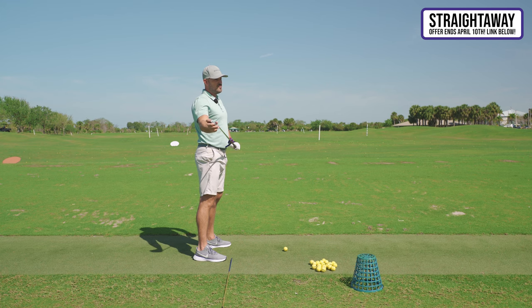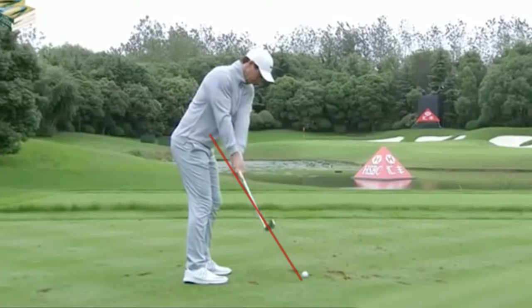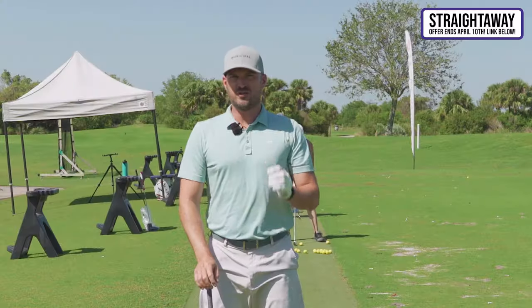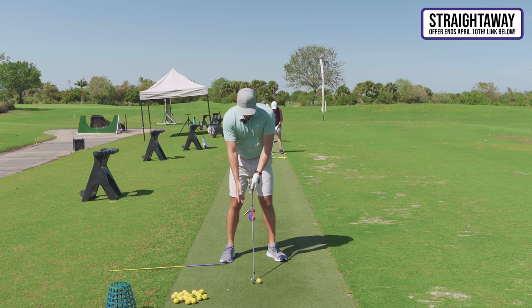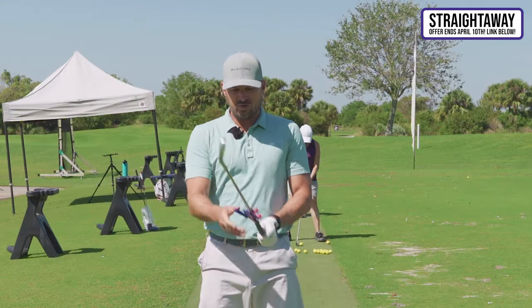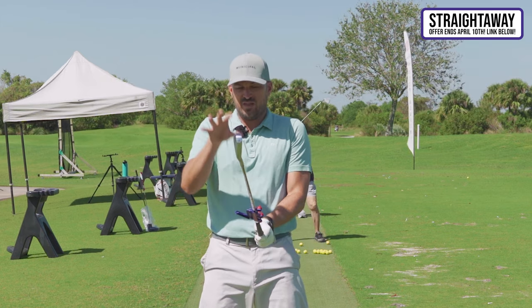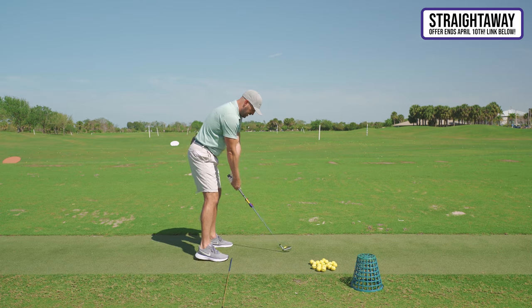Do all good players get the club in the right position in the takeaway? No. But a whole heck of a lot — probably 80 to 90% — do. We'll put some pictures up so you can see. It just seems logical: we want to start the swing correctly to make it easier later on. You don't need the Straight Away to do these motions correctly — you can even make a DIY version at home — but the deal is really good and I think it's super effective.